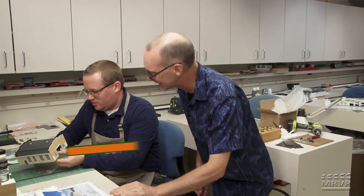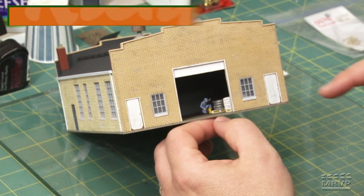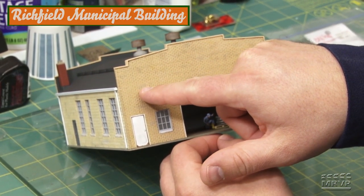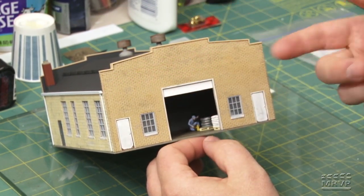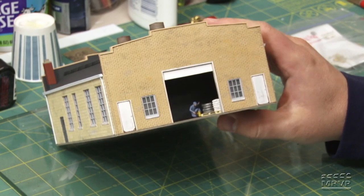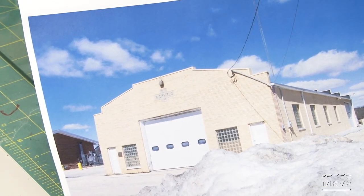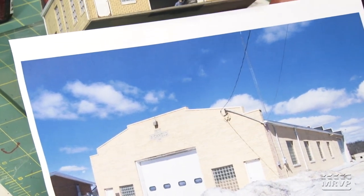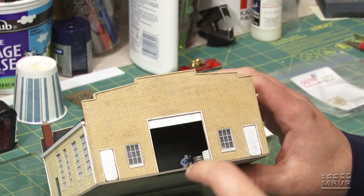Cody's municipal building is done — paint still practically wet — but he's happy with how it turned out. He used sidewalls from the Walther's kit and added sheet styrene and N-Scale Architect brick sheet for the front and back walls. Rather than an exact copy of the prototype, he highlighted key features like the front wall shape. Looking at the real building when the doors are open shows a block wall inside, so Cody added a shadow box — just a few inches deep.